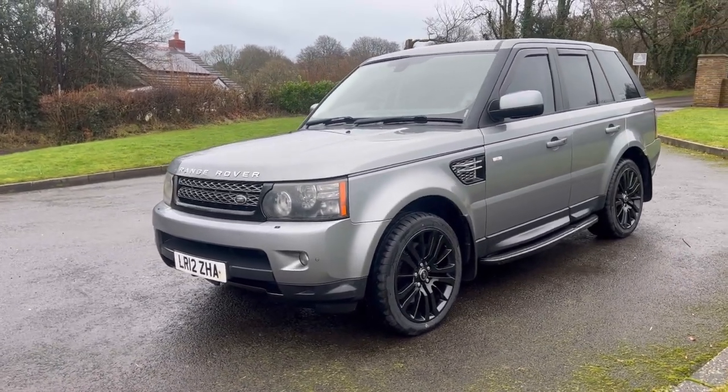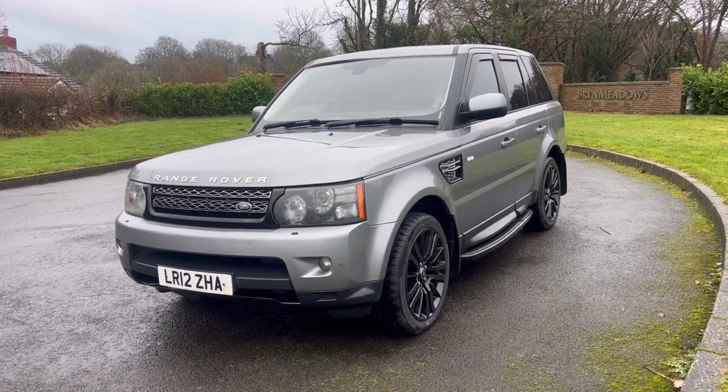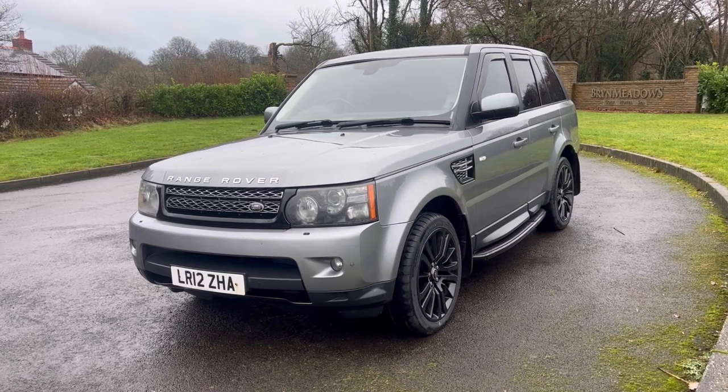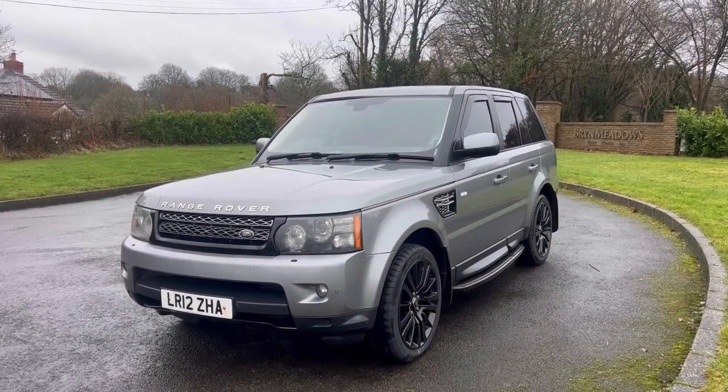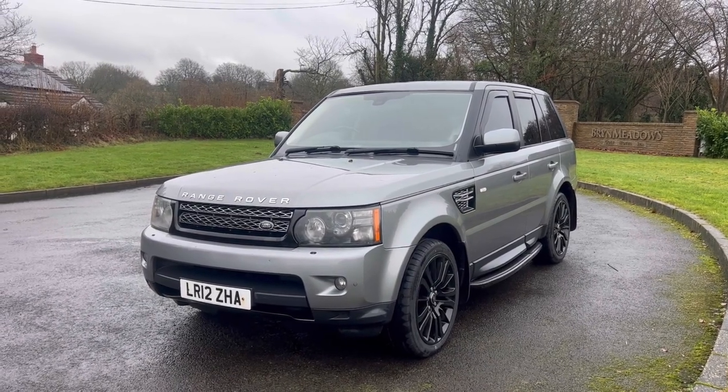Good-looking car. This car's done 148,000 miles, and it has featured previously on our channel when we pitted it up against the L322 and showed you the various differences between the two cars. That was a little while ago, and I've decided to give it a little freshen up now, ready to sell.